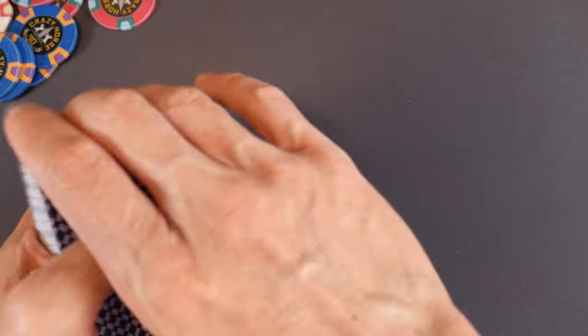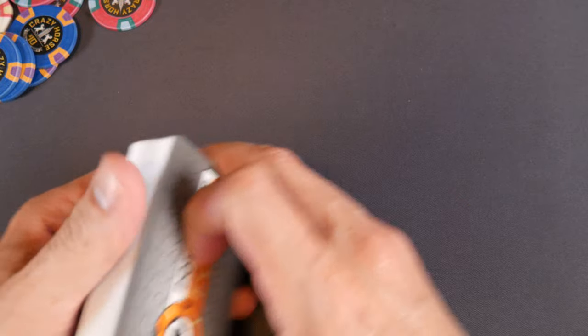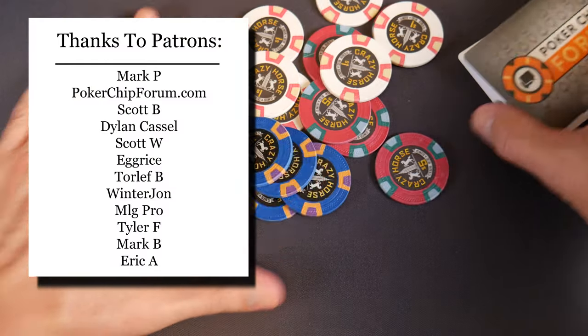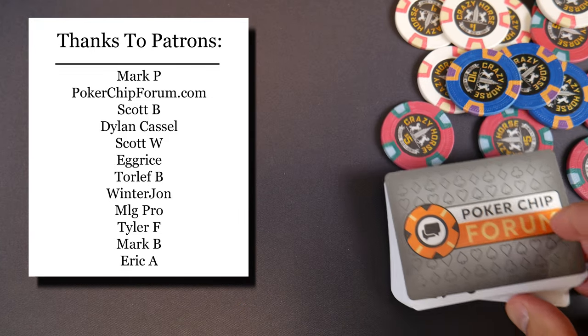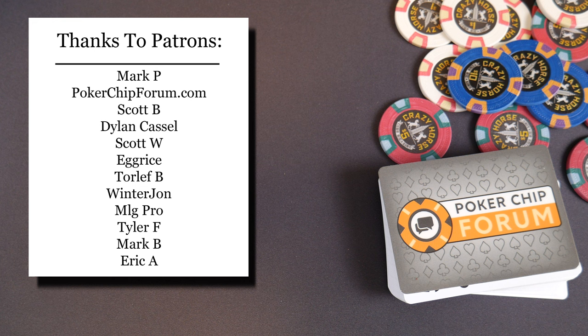First, a huge shout-out to my patrons — thank you so much for your support. I really appreciate it. Sometimes it's just hard to get these videos out — so much in life, and we just bought a new house and got a lemon, so there's constantly a train of repairs that need to get done. Thank you again to my patrons. Also, if you want to support this channel you can visit my Amazon shop; I have poker-related, gaming-related, and golf products there. I am an Amazon Associate and make proceeds from qualifying purchases. Thank you everybody for watching — if you enjoyed this content please subscribe.